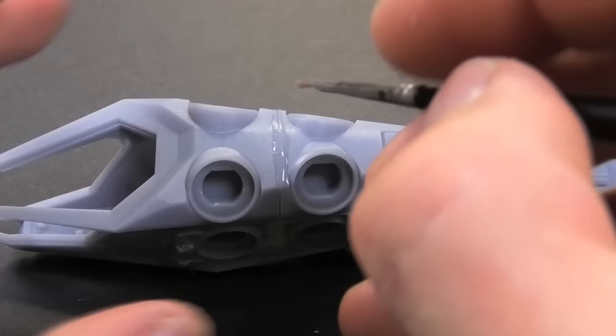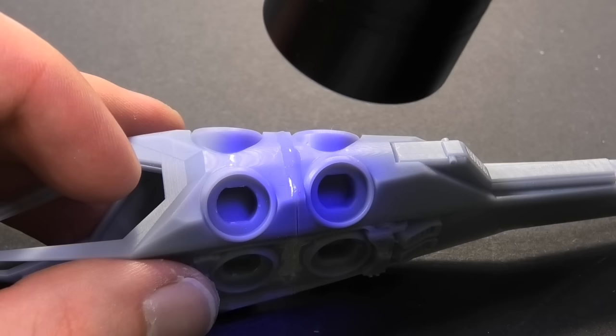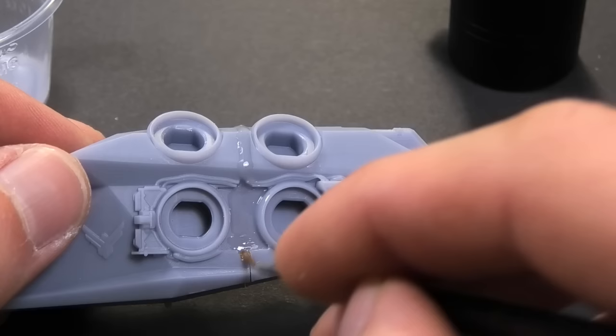The UV resin has a great property — under UV light it becomes solid. The whole chemical process takes only 10 seconds. I am using gray resin, therefore I am trying to apply more thin layers. You can use clear resin instead, but I prefer a solid surface in one shade. The filling was never easier and faster.